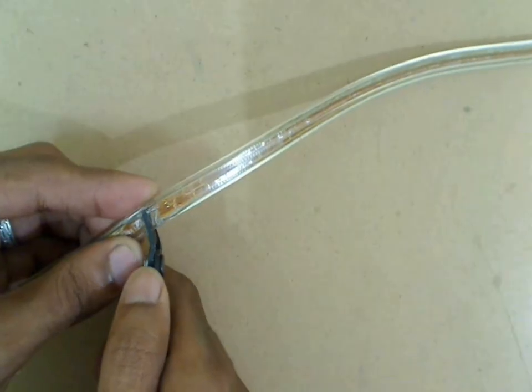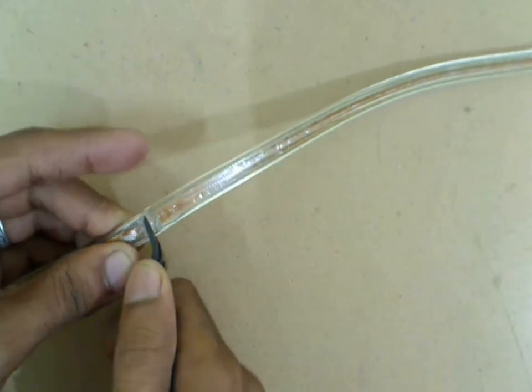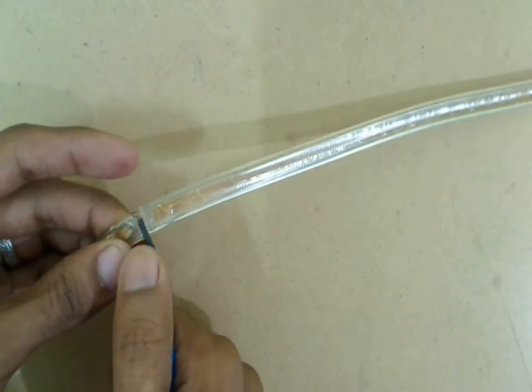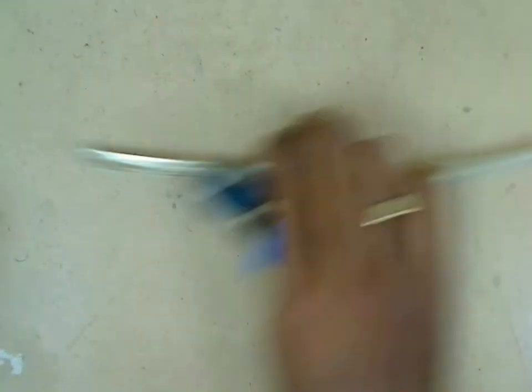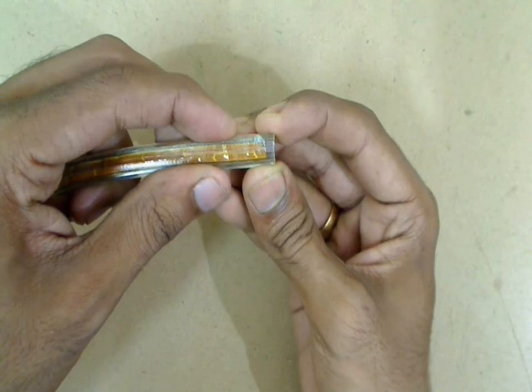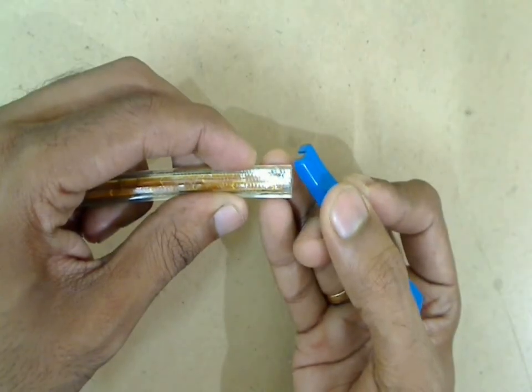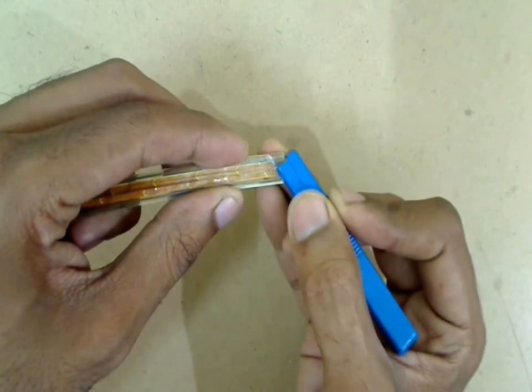Now we will cut the LED strip at 1 meter, that is considering 2 sets of 60 LEDs each. Then we need to strip and expose the 2 wires going through this LED strip carefully.